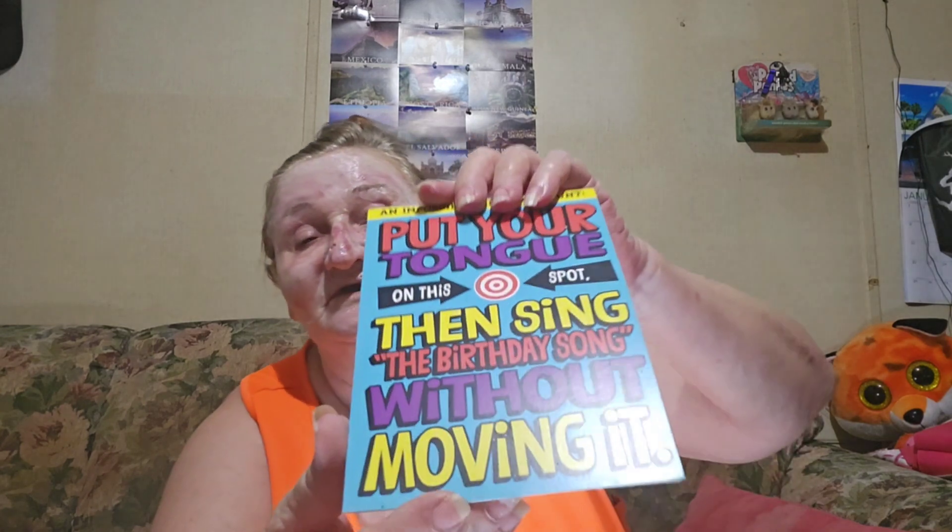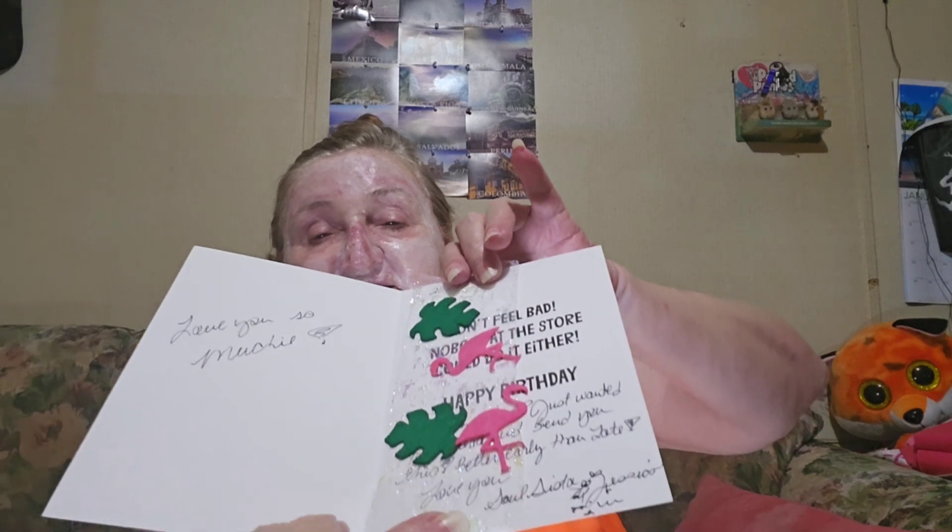We are getting a little long-winded here, but the card says 'An impossible birthday stunt: put your tongue on this spot, then sing the birthday song without moving it.' On the inside, she put these beautiful little flamingos and philodendron — birthday wishes, 'love you so Moochie,' because that's what we always say. 'Don't feel bad — nobody at the store could do it either.'